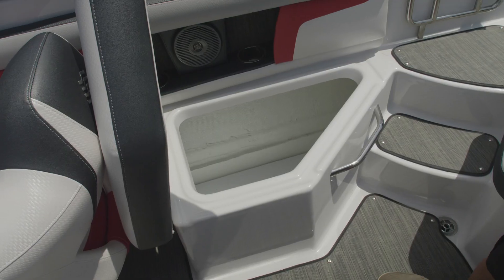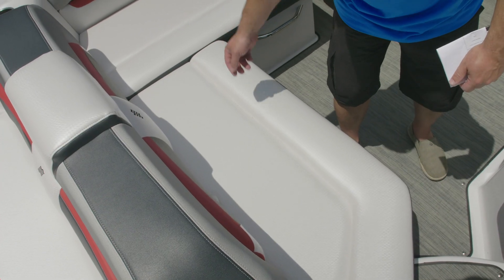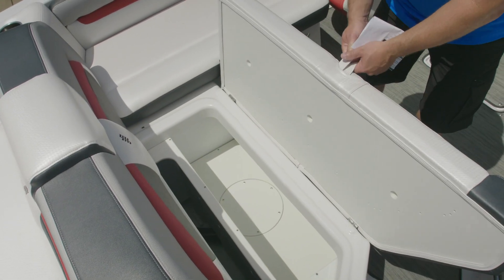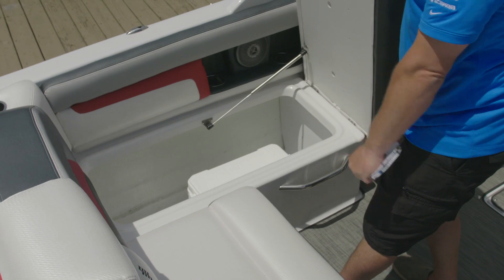There's more storage underneath each of the seats. The rear L-shaped seating has storage underneath both areas of the seating with a cooler down below.